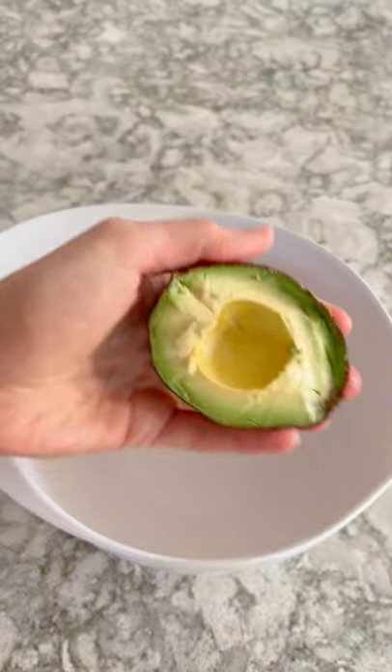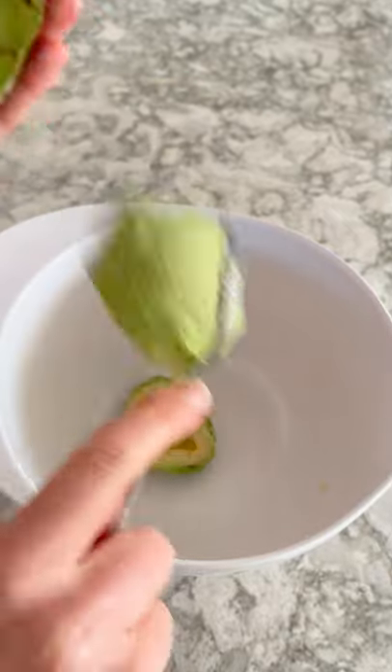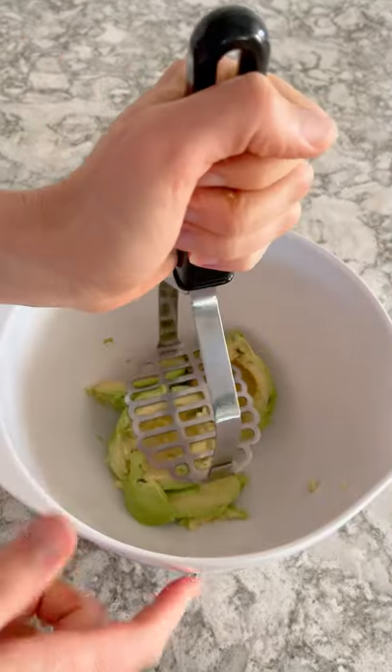Today we are making guacamole. We're going to start by cutting two avocados in half, removing the pit, and scooping the flesh out into a large bowl.